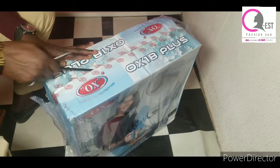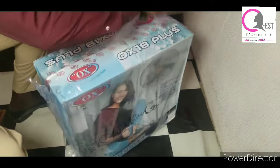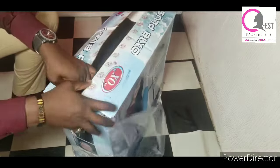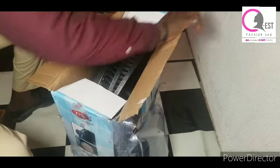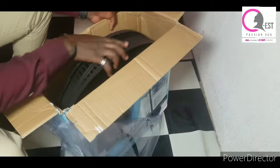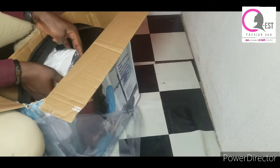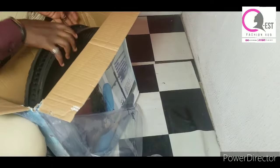Hello guys, welcome to our channel. My name is Esther and this is QS Fashion Hub. Thank you for stopping by. If you're new, please hit the subscribe button and turn on your notification bell. Today we are going to be teaching you how to assemble your standing fan. We are going to be unboxing and then assembling this standing fan, so please pay close attention to whatever we are going to be doing today.